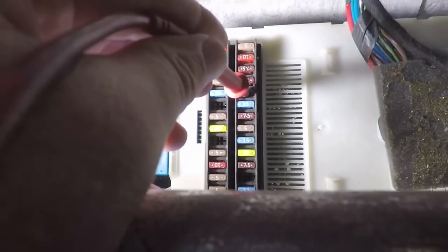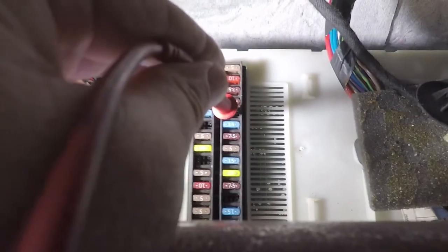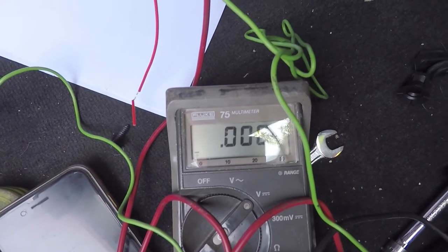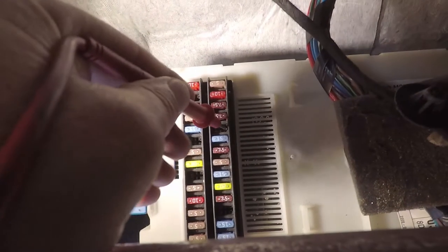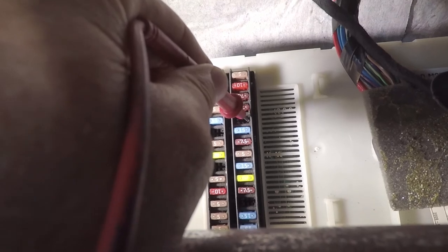I'm going to probe this empty slot here and see what happens when we switch on the ignition. Perfect — there's a nice empty fuse holder which has ignition 12 volts sitting on it, so I'm going to use that one.